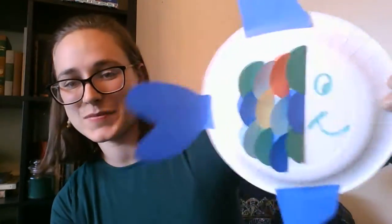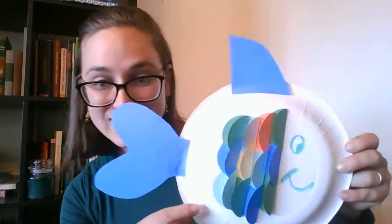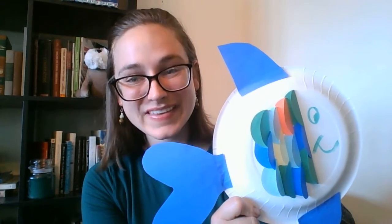So I made just a few rows of fish scales for my fish but I'm pretty happy with it. If you wanted to add more scales you could, and if you wanted to color more on the plate you could certainly do that too. But I hope you have fun making your fish. Thanks for joining me!